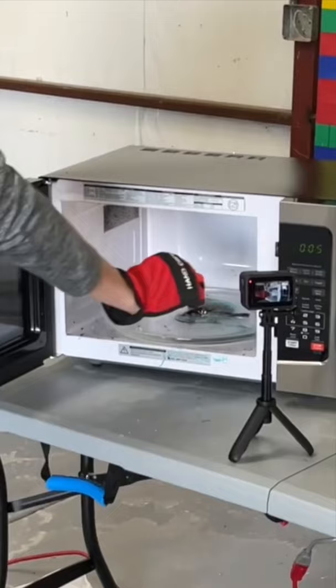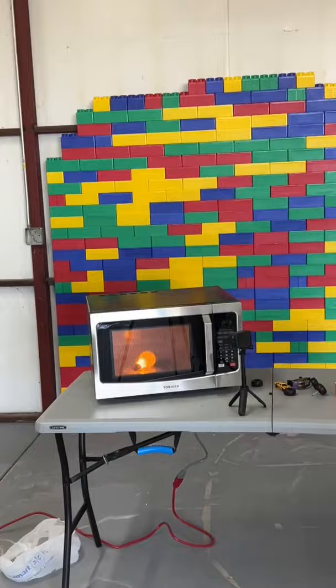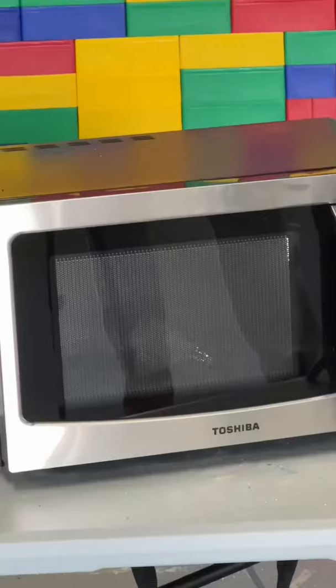We took it out and then put in the normal light bulb and it started glowing — it almost lit up like it was turning on. It was really cool. We opened it up and it was just a little smoky and hot. Full vid coming Saturday.